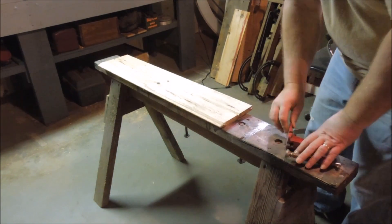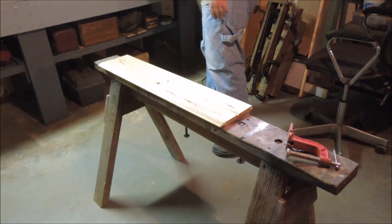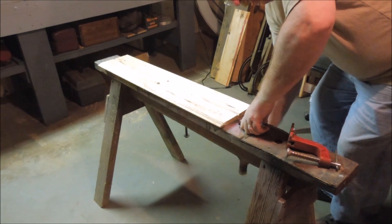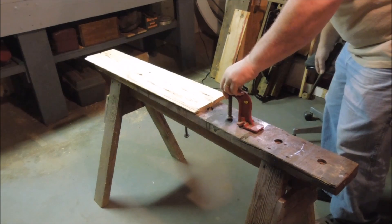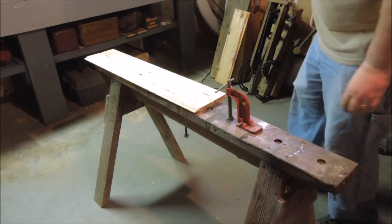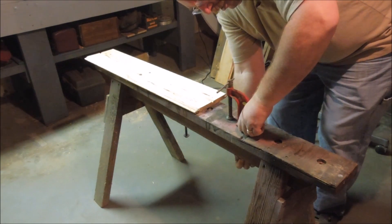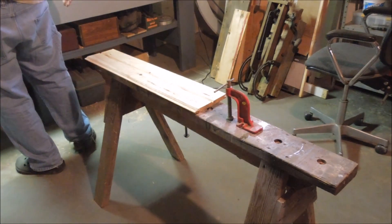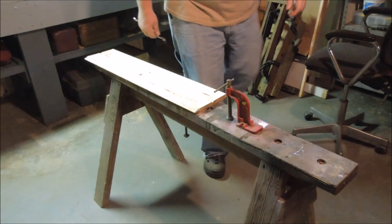A long time ago when I was making windows, I needed a way to build the windows and I didn't have a workbench. Didn't even have a flat spot anywhere to put a workbench. So I built two sawhorses in the old barn, set them on the floor, and shimmed them up so that they were square.